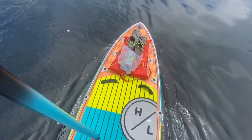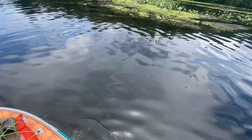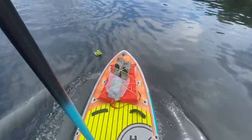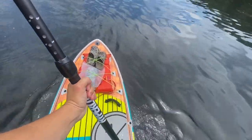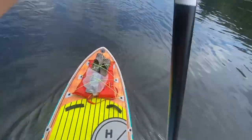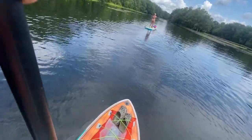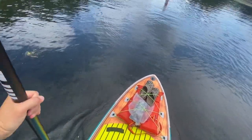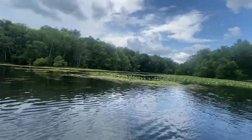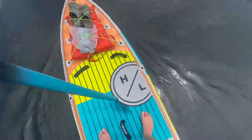Not too bad. Pretty sturdy — feels about like any normal paddleboard that I've ridden on. I've got my 13 PSI now; I'm kind of scared to go to 15, and 15 is the max, so it's kind of like I'm gonna pop it. Not too bad though. Got a little cooler back here, got plenty of room.